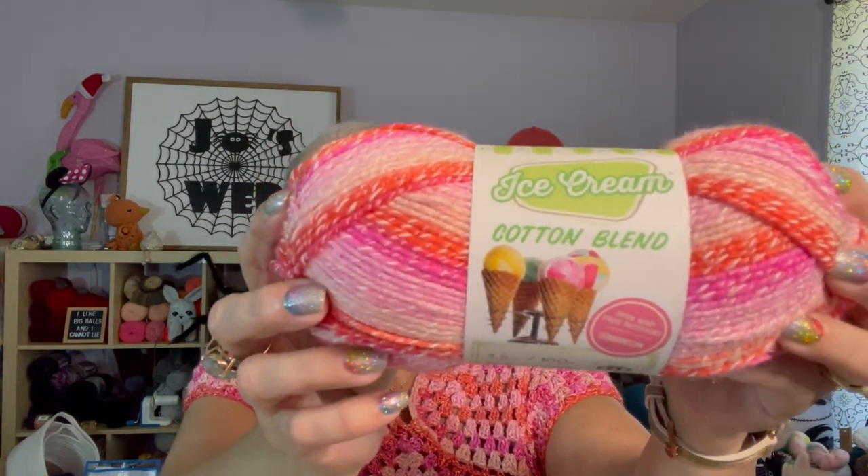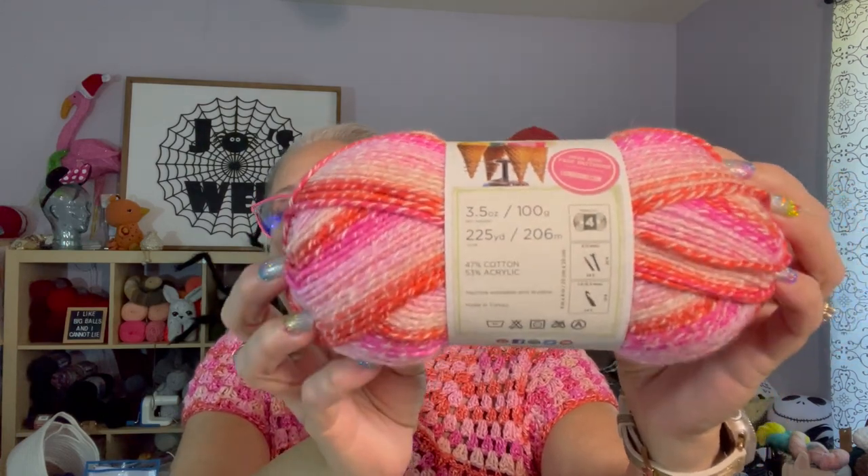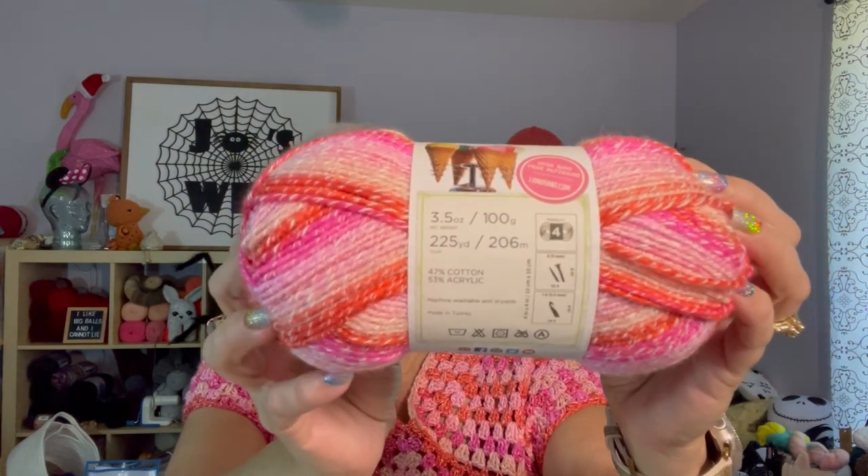I really think this is adorable. It's very thick and warm, so since it's a spring/summer colorway in my mind, I really don't know if I'd wear this in the fall — but maybe I will, who knows. This was made with Lion Brand Ice Cream cotton blend, size four.